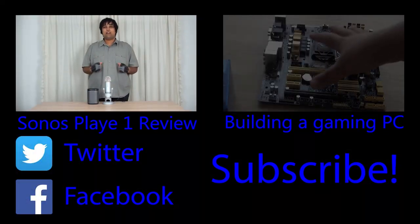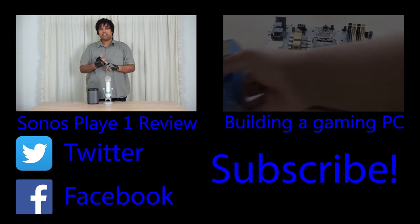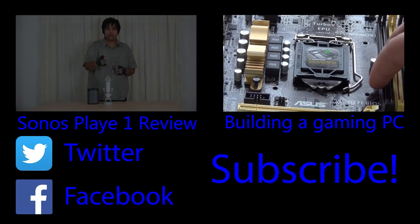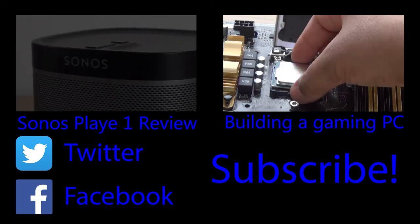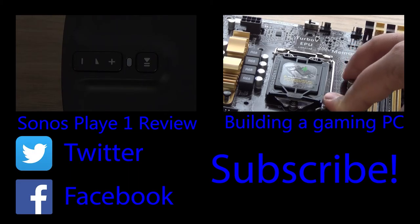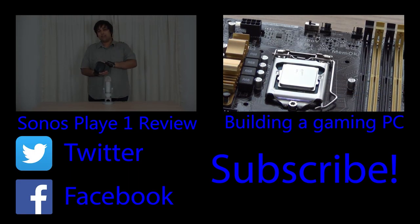Today I'll be talking about the Sonos Play 1 and my experience of this speaker being one of the best and worst speakers at the same time. To install the CPU, all you have to simply do is lift up the lever, pull it up, insert the CPU, pull it back down, and when you press back down on the lever it should pop off the dust cap for the CPU socket.